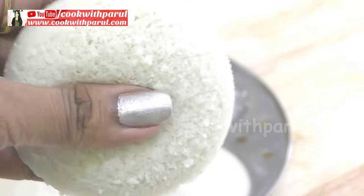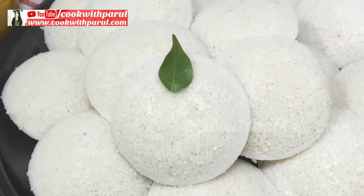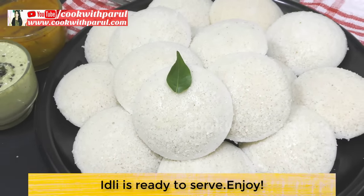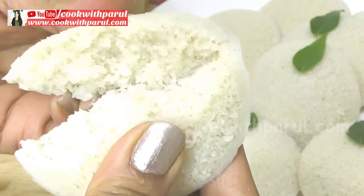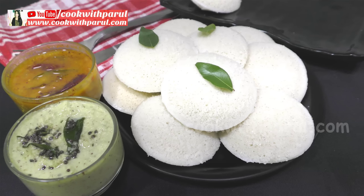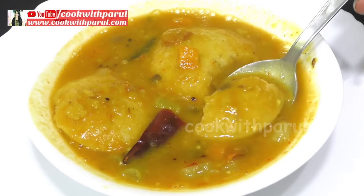The idli will be very fluffy. We have made all the idli and removed them from the stand. This is the South Indian style — super soft, white, fully spongy idli. You can see it — soft and light. I enjoy these warm with sambar and chutney.